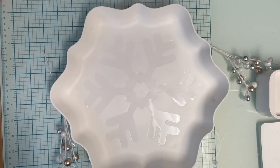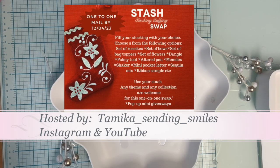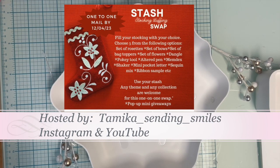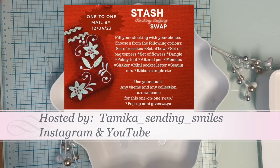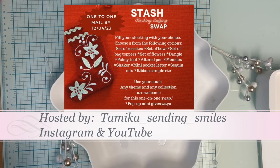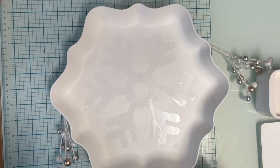I'm going to show you a stash swap that was hosted by Tamika. It's called a stocking stuffing swap and you can use anything from your stash — any theme and any collection are welcome. It's like a one-on-one, but I had two partners. So I'm going to show you one whole swap and then the other, using the same things but just different colors.